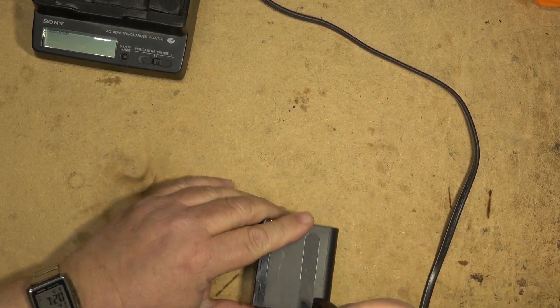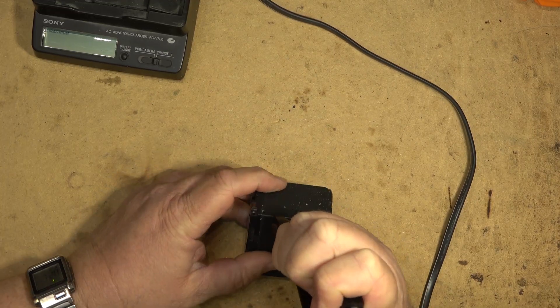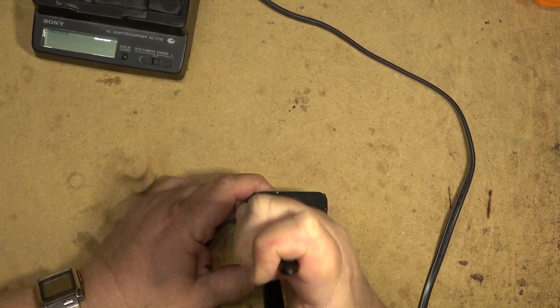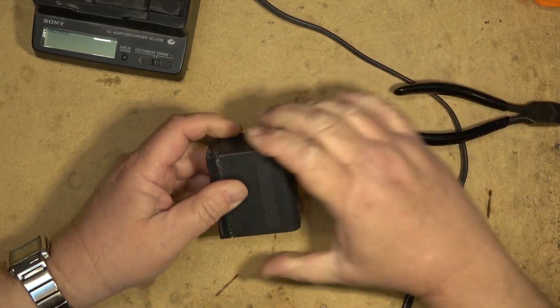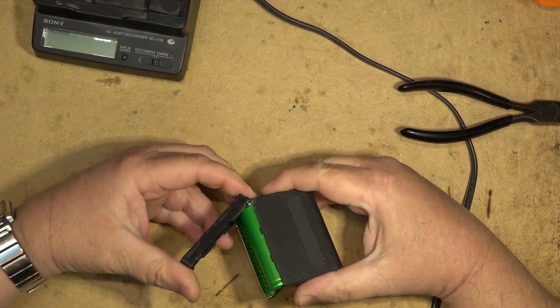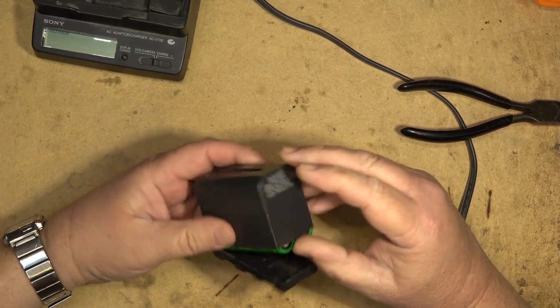If I do this right I should be able to pop the entire back off and all the cells should still be attached to the circuit board up in the front. I'm not too worried about the aesthetics of how this is going to look because I don't think this battery is ever going back into service anyway. There's the base off — let's get the rest of the cells out of here.